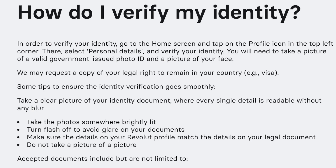Take the photo somewhere brightly lit. Turn flash off to avoid glare on your documents. Make sure the details on your Revolut profile match the details on your legal document, and do not take a picture of a picture.